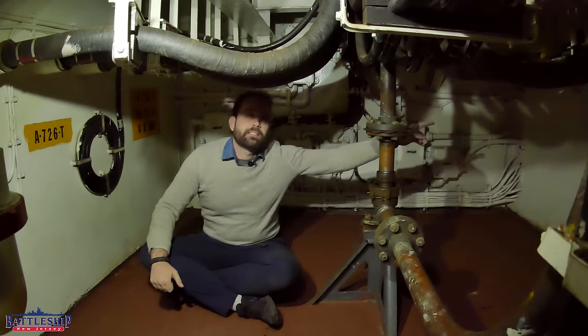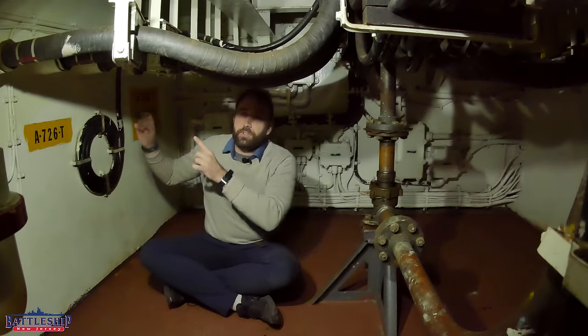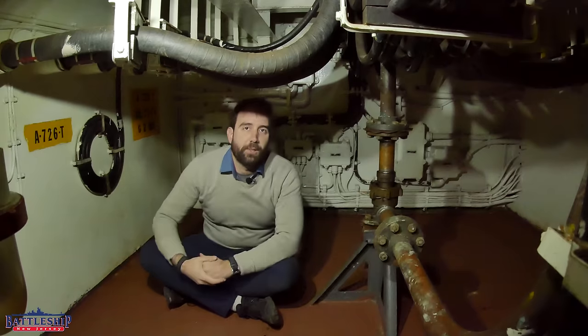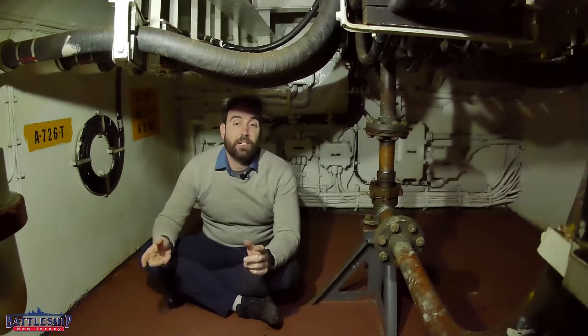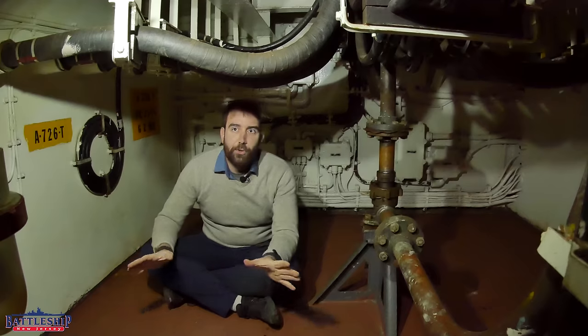That way, if we take a hit and it severs that one, you just close that circuit, open that circuit, and close the circuit on the other side to bring that online. Likewise, turret three can draw its power either from engine room three or engine room four. Again, everything is duplicated.